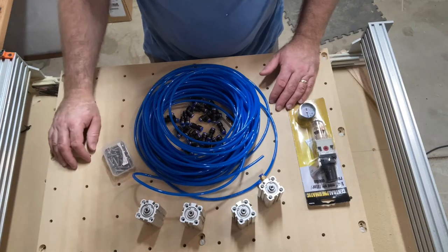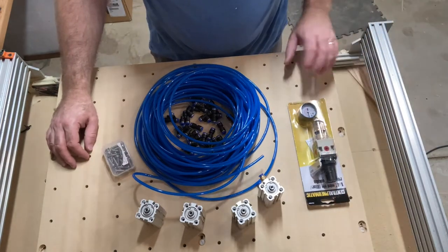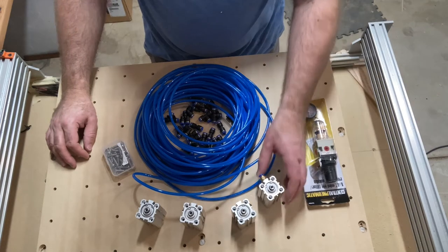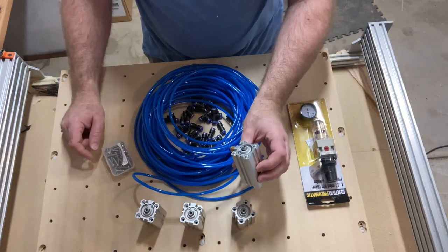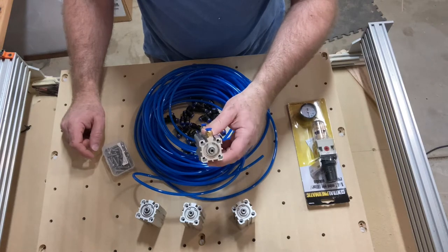Along with those things, I'm going to start by locating where I want the pins on the board, take off the spoil board, and then drill or route the holes that are located in the pin and these locating pins.